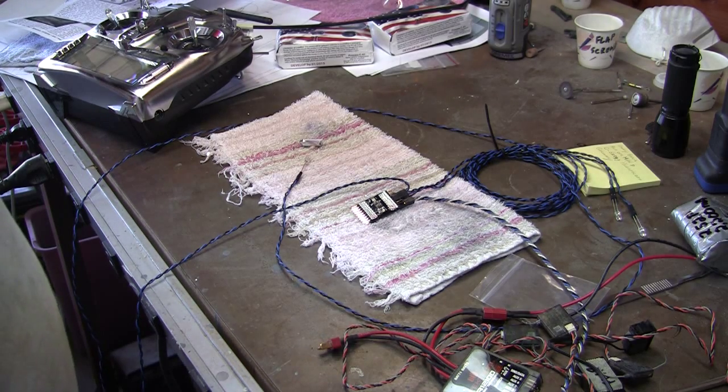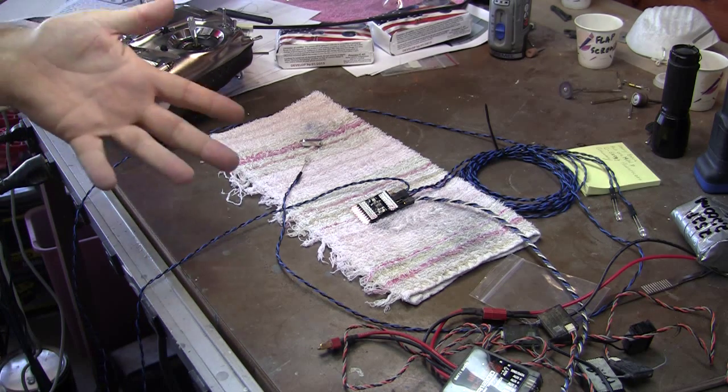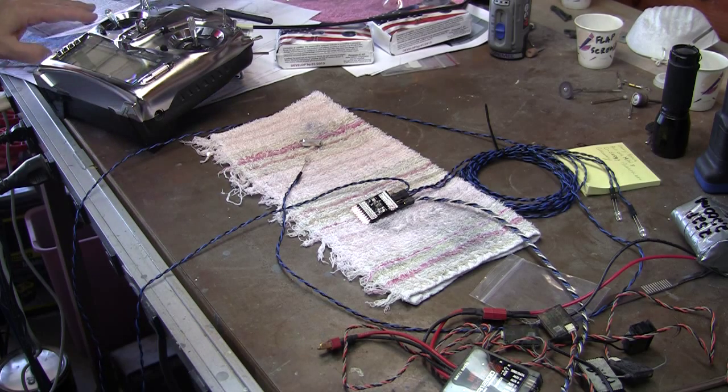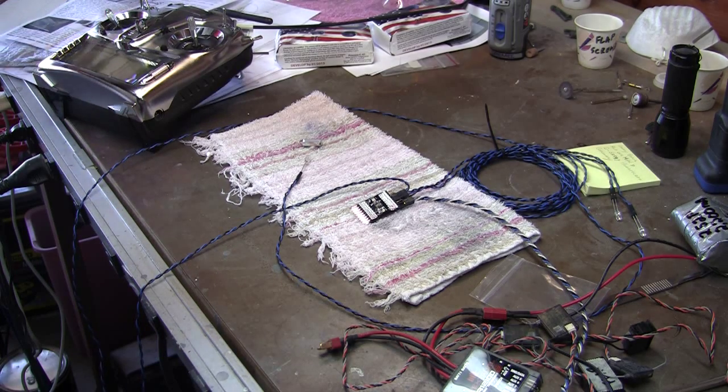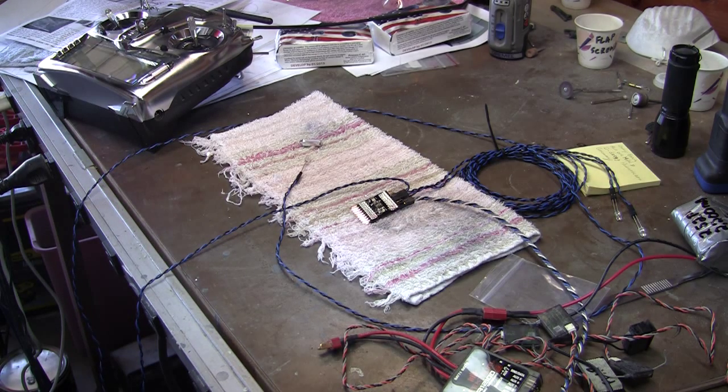Today I'm working on getting the light system checked out. I wanted to get it hooked up to the receiver and turning on and off on command. On the Corsair my plan is to have the running lights come on when the retracts come down, and the landing light will only come on if the retracts are down and the flaps are at full extension.